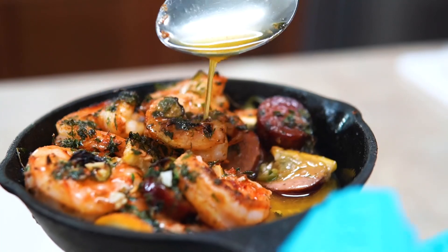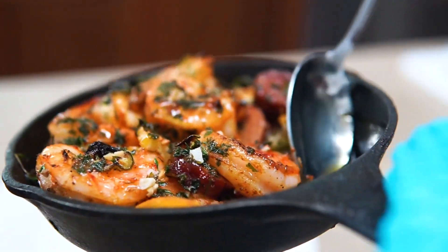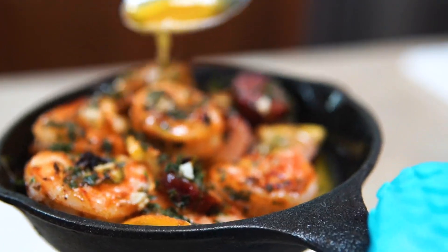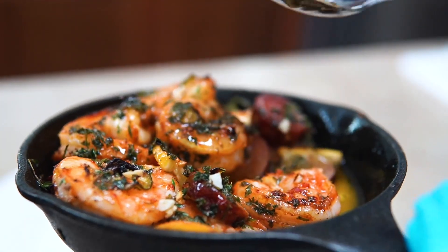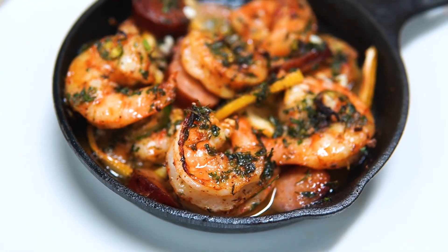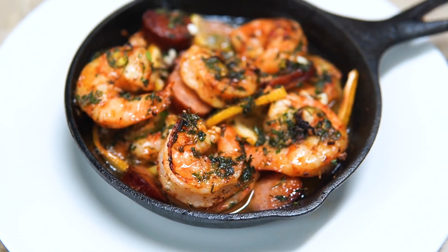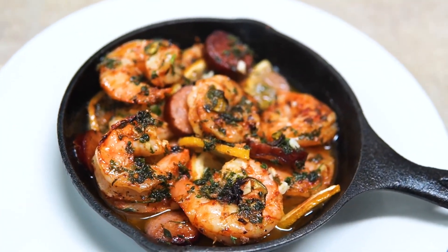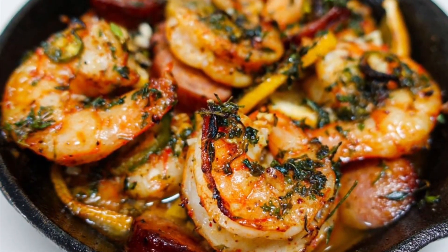I'm just gonna take the buttery lemony sauce and pour it all over the shrimp. Oh my goodness. I used some good andouille sausage too, so all them juices are just all up and through that shrimp. Make sure you guys give this recipe a try — if you do, tag me, let me know what you think, and I'll catch you guys on my next video. Bye!